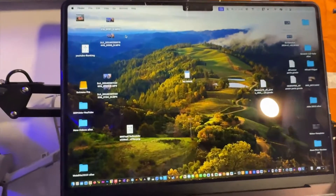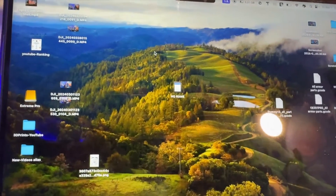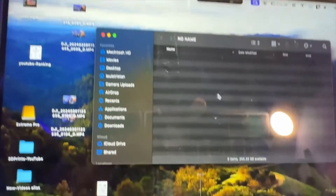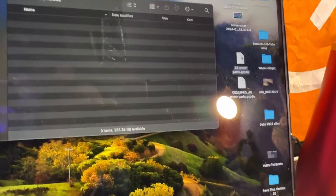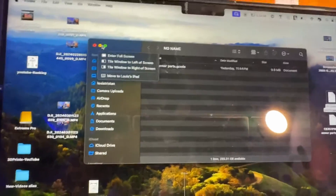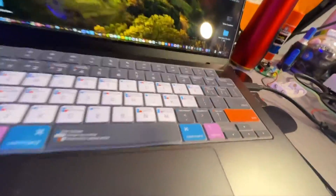Without any further ado, let's get started. We have our SD card here on the computer — that's the no-name one. We're going to open it up and you can see it's empty in there. So we're just going to take this file right here — just one file, 'All Armor' — and put it in. Then we'll close the folder.